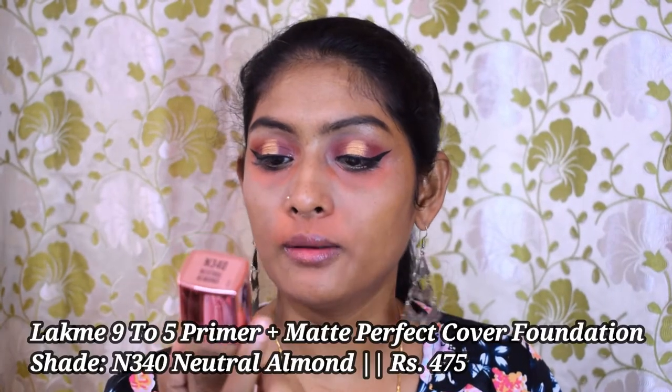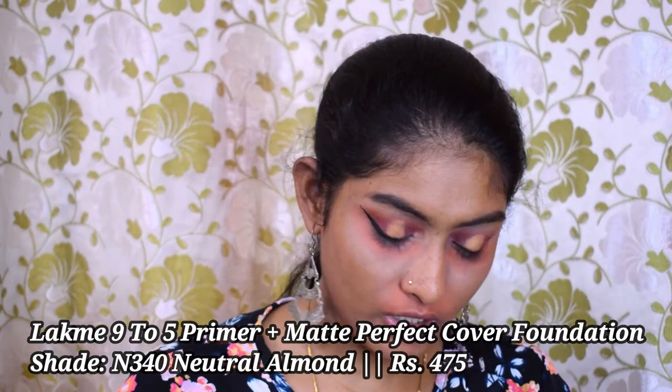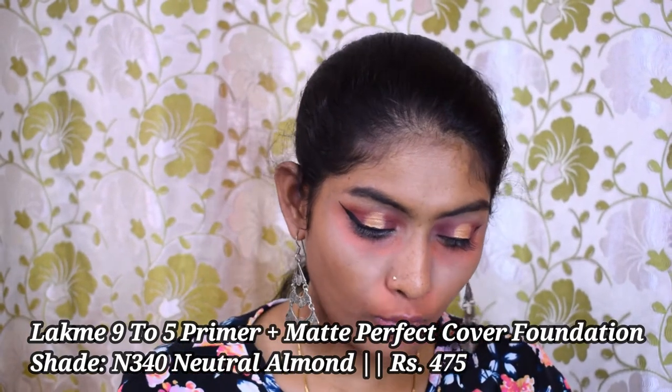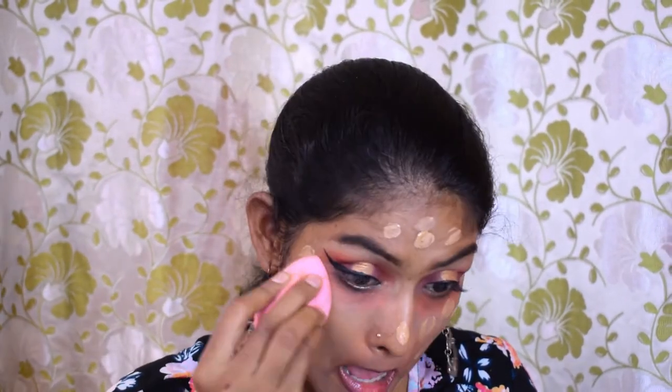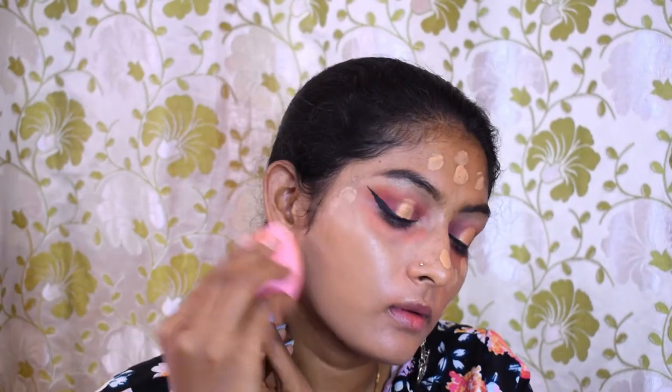Now let's go for foundation. For foundation I have the Latme 925 Primal Plus Matte Foundation. I'm going to take a little bit of foundation at the back of my hand and dot it all over my face. Then taking my sponge, I'm going to blend the foundation into my skin.